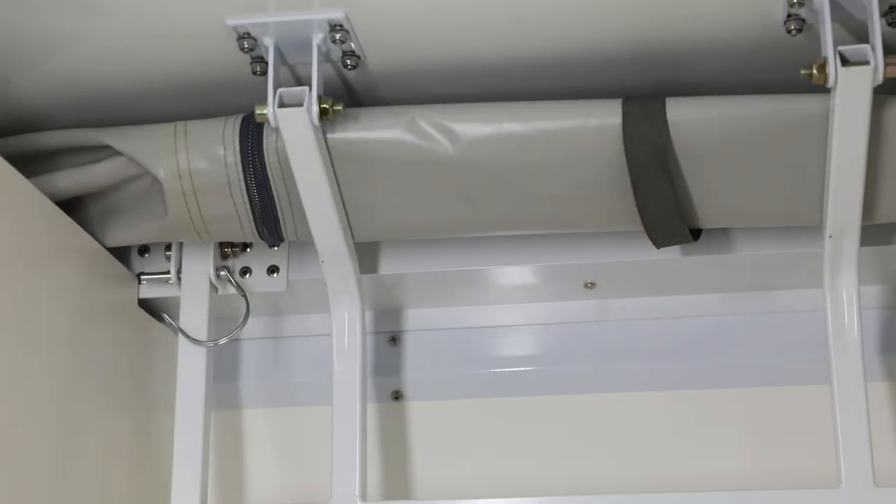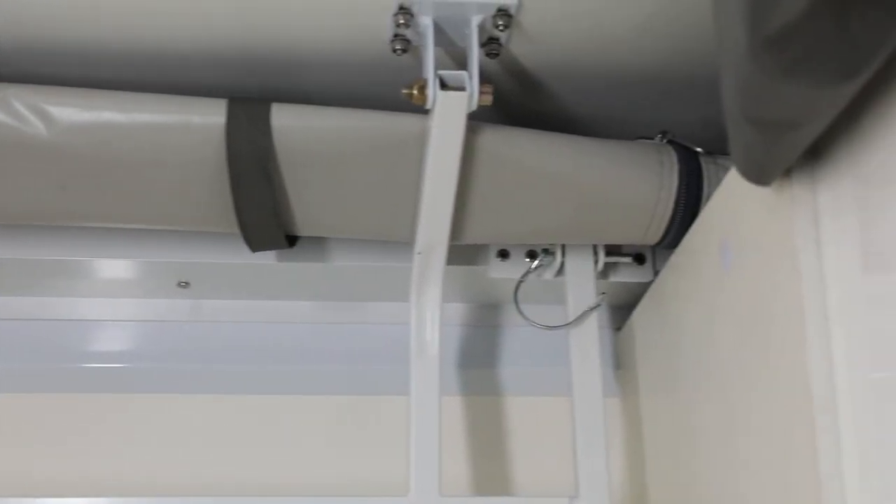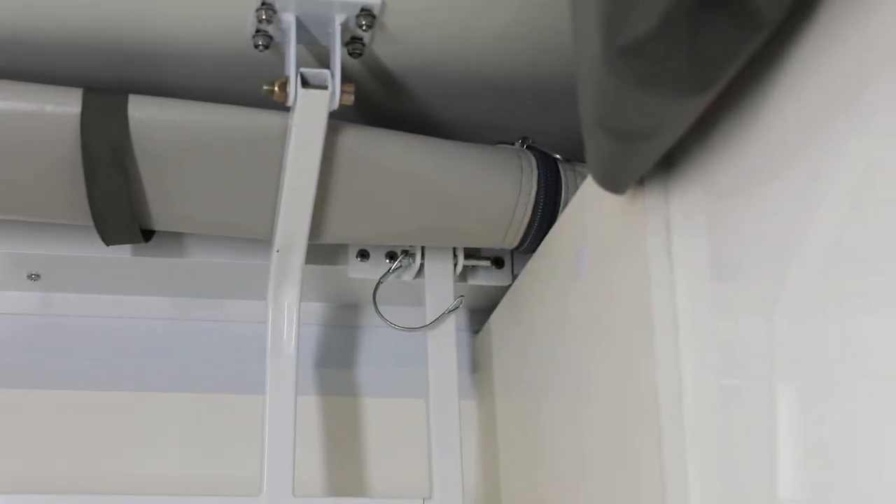We've moved inside the van now, and you can see at the front of the trailer where the roof is, we've got two little pins which I've gone ahead and unlocked — one on each side. They need to be removed both at the front and at the rear.